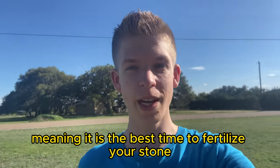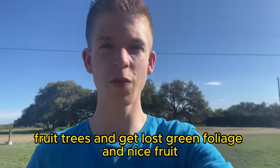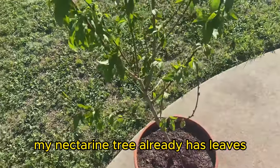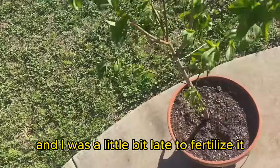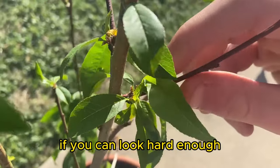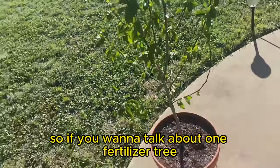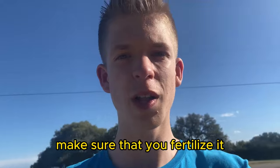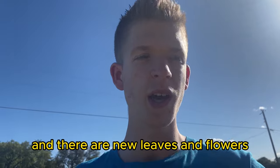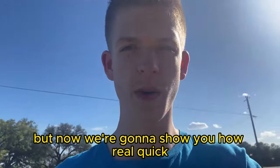It is currently springtime, meaning it is the best time to fertilize your stone fruit trees and get lush green foliage and nice fruit. My nectarine tree already has leaves and I was a little bit late to fertilize it. You can see some yellow leaves here. Make sure you fertilize whenever it starts budding and there are new leaves and flowers — you need to do it a little earlier than I did.